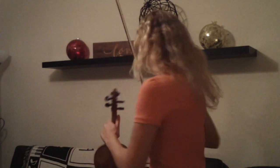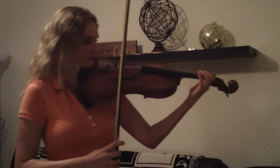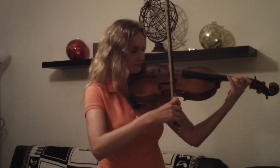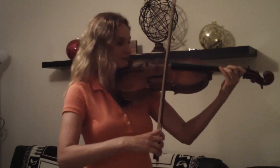And now I'll switch to the viola. One, two, three, four. One, two.